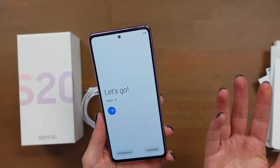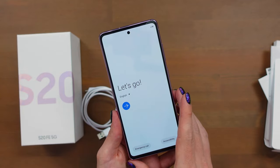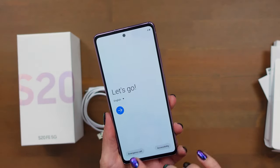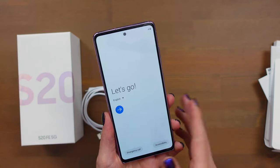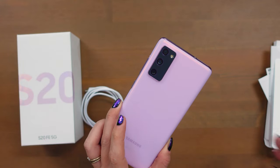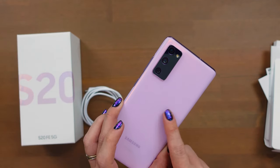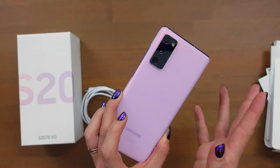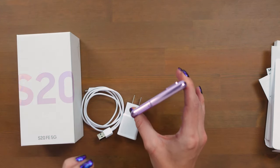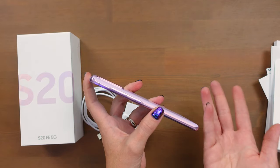It looks like it booted up just fine and I have about 50% battery. I'll set this up with my accounts after this unboxing video. But I did want to mention some of the specs with this new phone. This is a 6.5 inch AMOLED display, it is 120 hertz, even though you're only spending $700. It is lower resolution than the other S20s. While it is a plastic back, it does have water resistance and dust resistance — it's IP68. It does have less RAM and storage than the other S20 models. But this one does have a slot for a micro SD card, so you can get additional space up to one terabyte, even though this only comes with 128 gigs and six gigs of RAM.